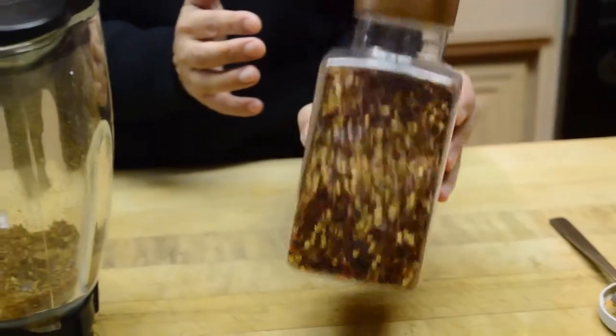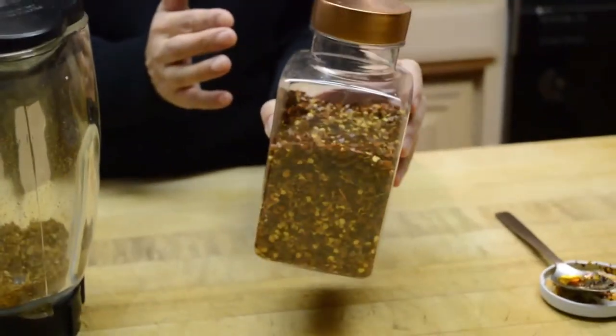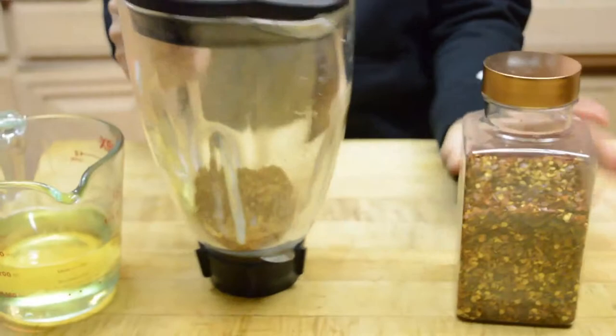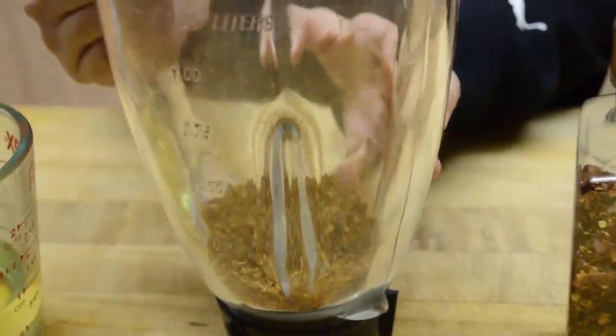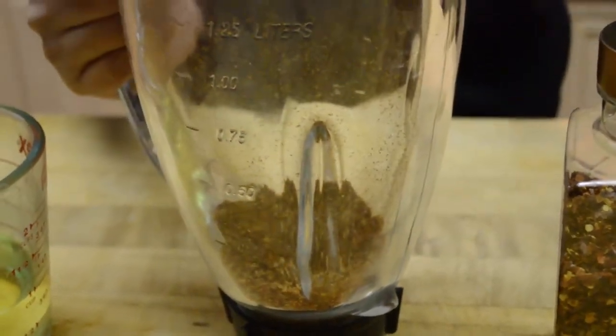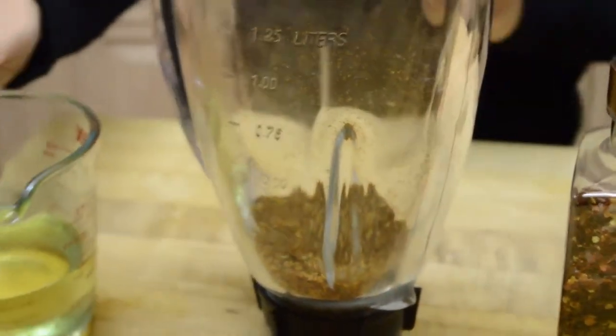I like to grind it first before making the hot oil. So I just put half a cup of crushed pepper into the grinder and grind it for about half a minute.